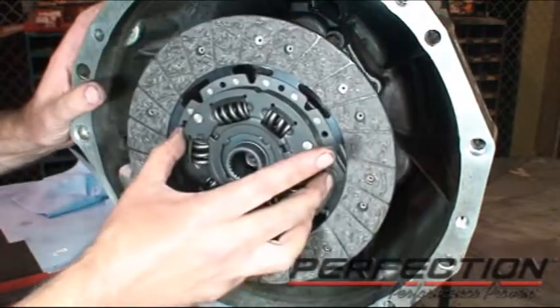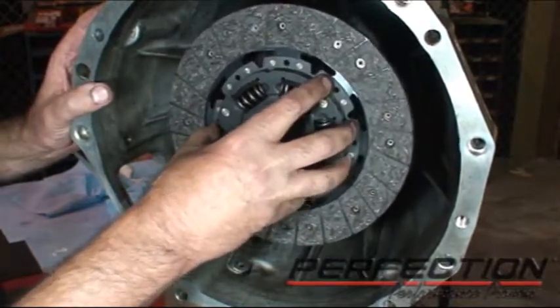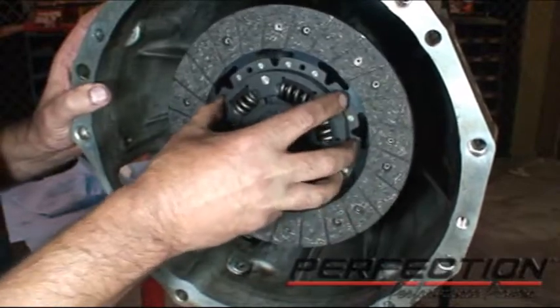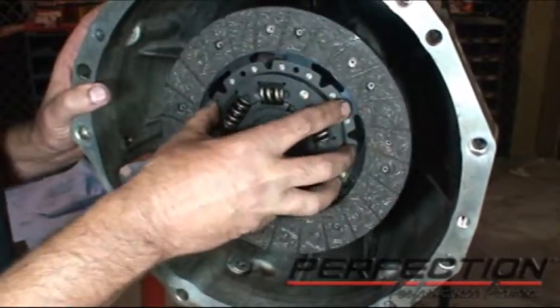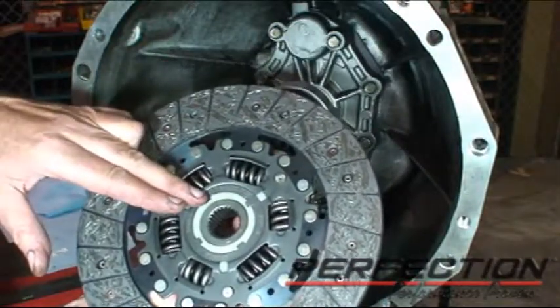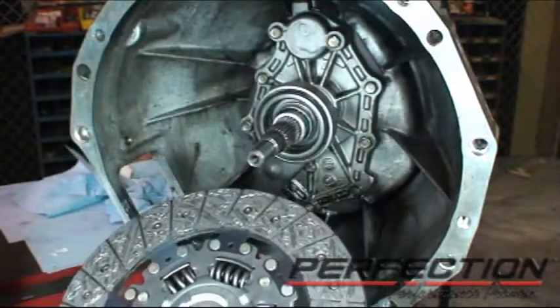Take the disc again with clean hands, slide it on, off, index it, slide it back on — do that a couple times. Note also that the disc has a flywheel side orientation, and we'll be putting this side towards the flywheel.